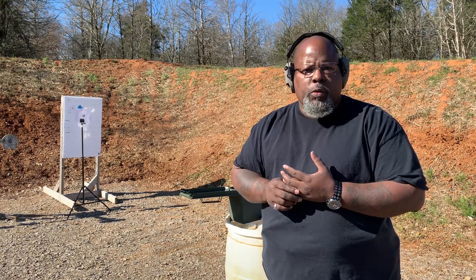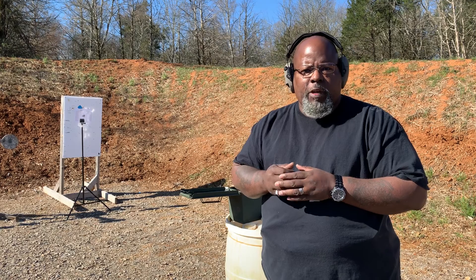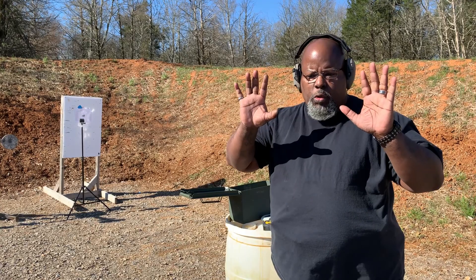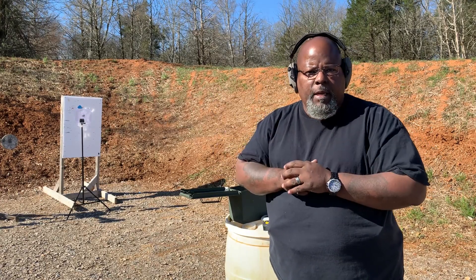Today we're going to do a drill from Bear Solutions. It's 10 rounds, a slide lock reload, and then three more rounds on a two-inch circle. We have two four-by-seven or five-by-seven rectangles that we shoot into.